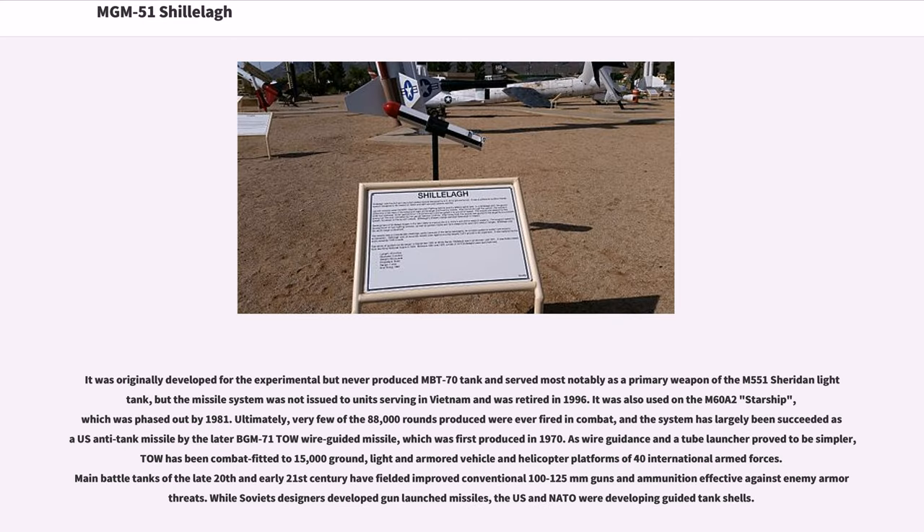It was originally developed for the experimental but never produced MBT-70 tank, and served most notably as the primary weapon of the M-551 Sheridan light tank. The missile system was not issued to units serving in Vietnam and was retired in 1996. It was also used on the M60A-2 Starship, which was phased out by 1981.